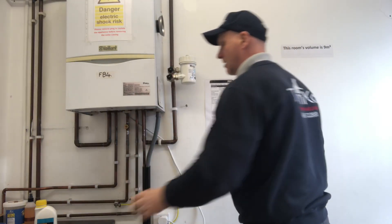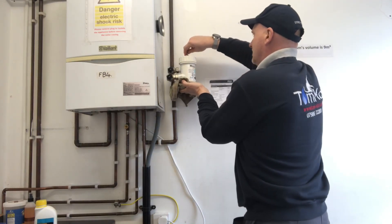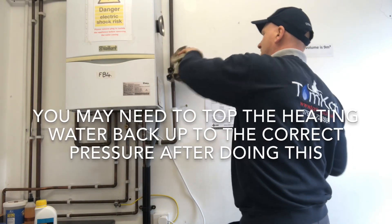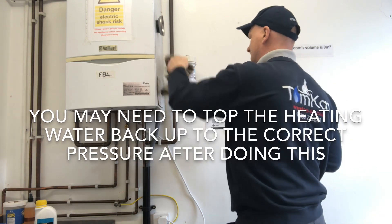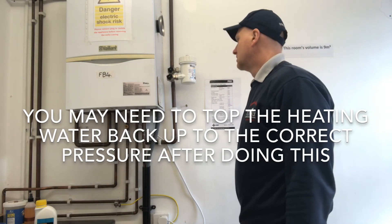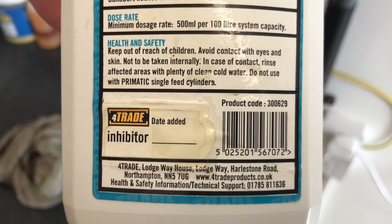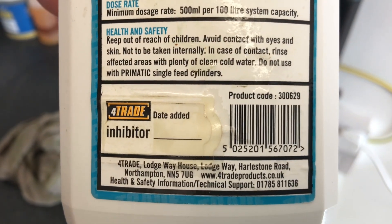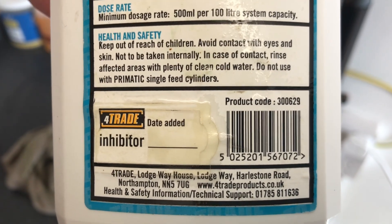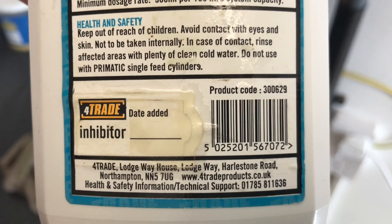I can now bleed the top until we get water coming out. So we've just bled the top. Wipe off the excess, give it a final wipe, and it's now ready for being back in action. On the bottle we have a little sticker — this sticker says the inhibitor and the date added. We can now stick this sticker onto the appliance, onto the boiler, and that will tell any future engineers when it was added.